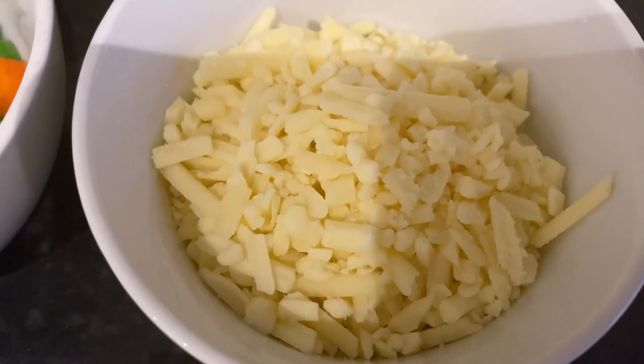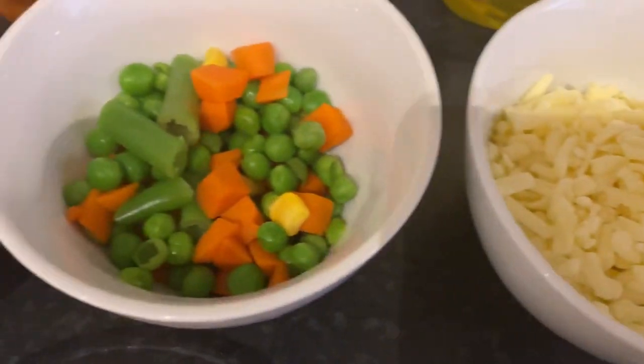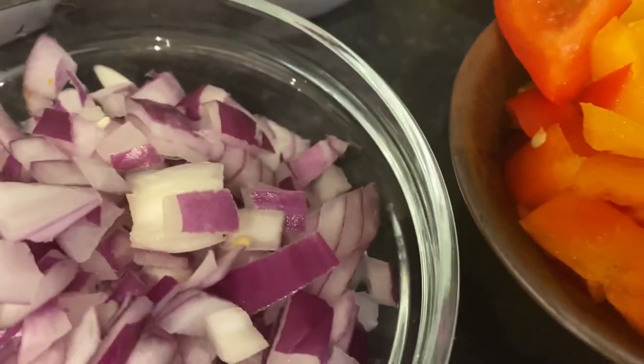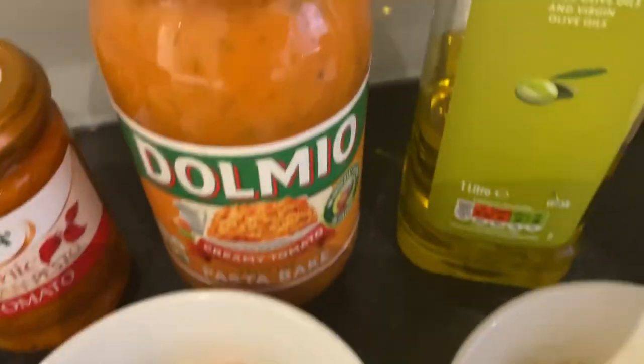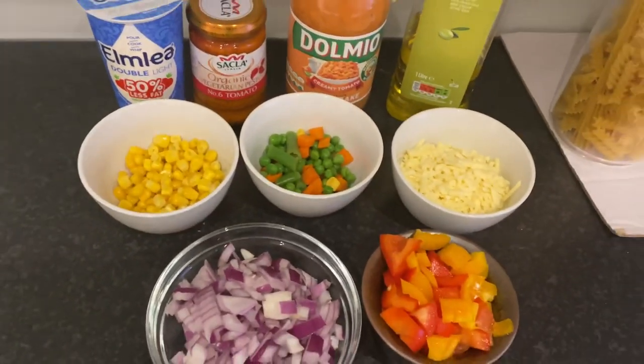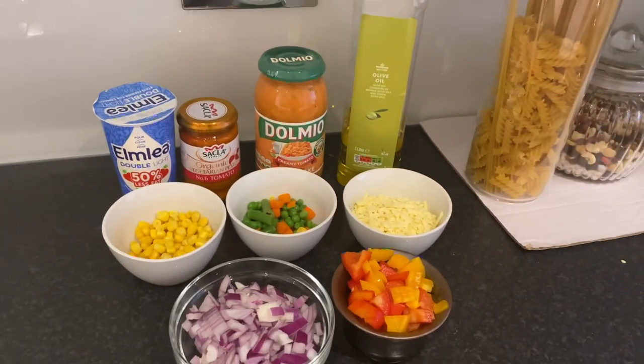Okay, for the ingredients we need: some cheese, some mixed vegetables, some sweet corn, chopped onion, chopped pepper, olive oil, pasta, pasta bake sauce, and some double cream.